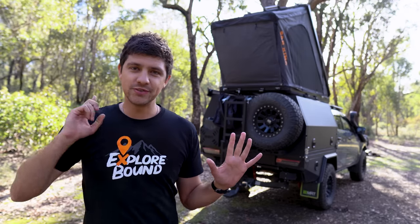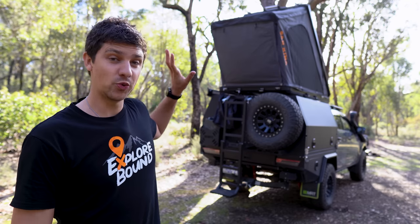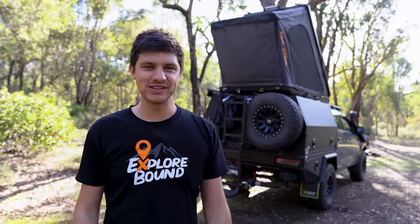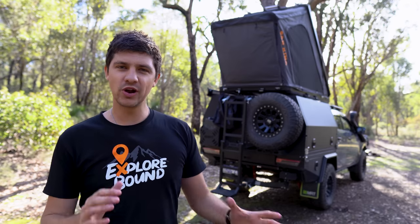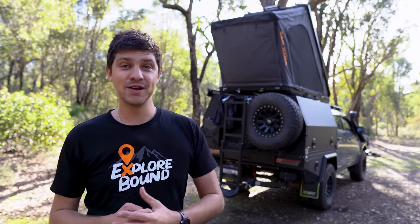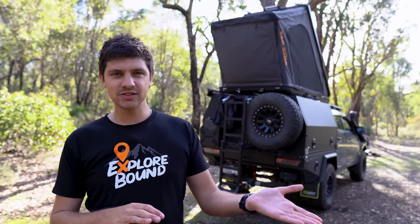Number five is going to be a big deal if you enjoy sleeping in on your camping trips — and who doesn't — and that's that this is a really, really dark tent inside. It's made from 420D Oxford fabric, and we were literally waking up at around 9 a.m. on our trip up north having a sleep-in, and the sun was fully on the tent at 9 a.m. and there was barely any light coming through. We'd unzip the window and light would just come flooding in — so very dark inside, and great if you enjoy sleeping.